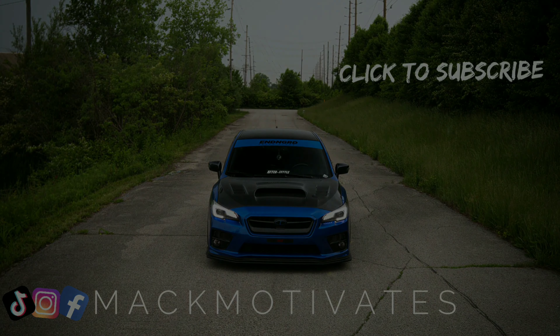Like, subscribe, comment, hit the notification bell — y'all already know. Help the channel out, we're growing slowly but we're growing and showing, baby. I appreciate y'all so much. I hope you enjoyed the review and I'll catch y'all later — peace.